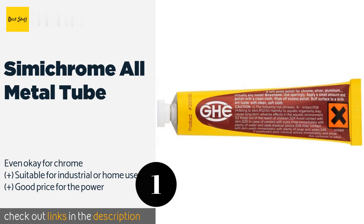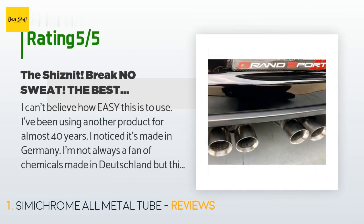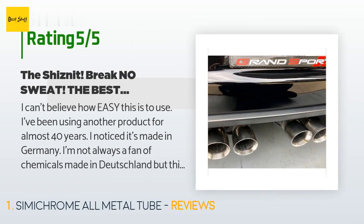This product is available on Amazon for $10 and has an average of 4.8 stars from more than 2,761 customer reviews. A customer said: 'I can't believe how easy this is to use. I've been using another product for almost 40 years. It's made in Germany — I'm not always a fan of chemicals made in Deutschland, but this one is absolutely incredible. I've used it on everything from classic vehicles, high-end guitars, drums, cymbals, and other musical instruments, even my kitchen sink. It's the best polish I've ever used. This tube should last me years.'